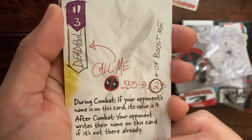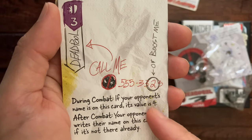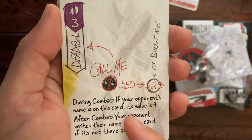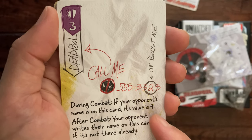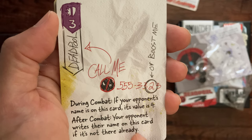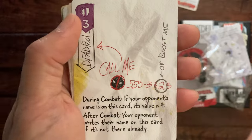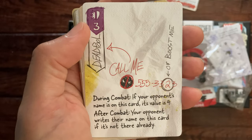'Deadpool — call me.' There's a telephone number here, or boost: if your opponent's name is on this card, its value is four. After combat, your opponent writes their name on this card if it's not already there. So I don't know if I'll do that, but that adds a legacy feature I suppose.